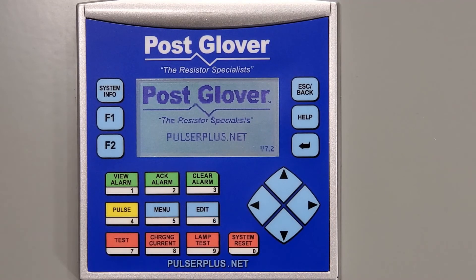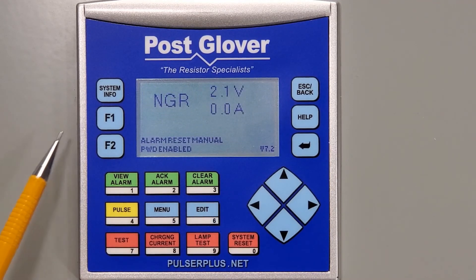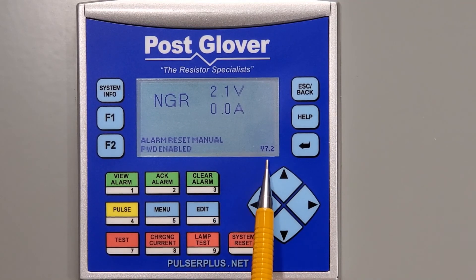After a couple of minutes, the firmware will be loaded and you will see the introduction screen. When completed, it will then go back to the main menu screen. You can now look at the bottom right-hand corner of the screen and check to make sure the version listed is the one you wanted to load.